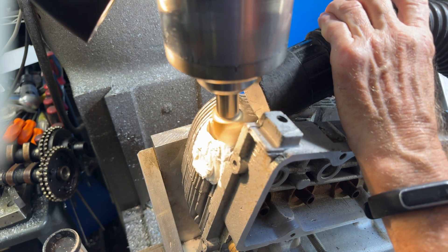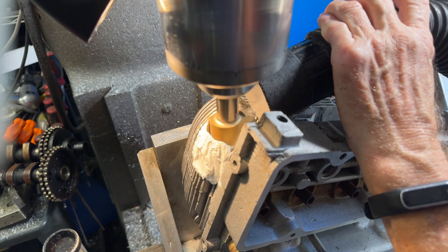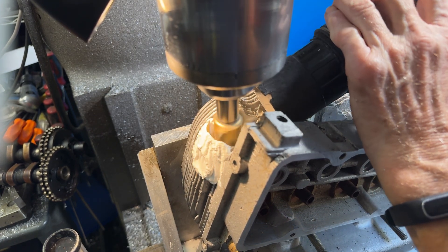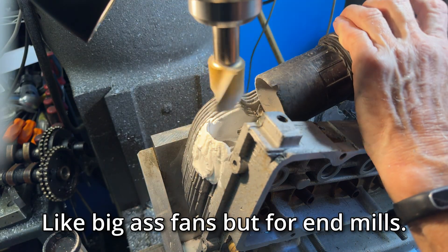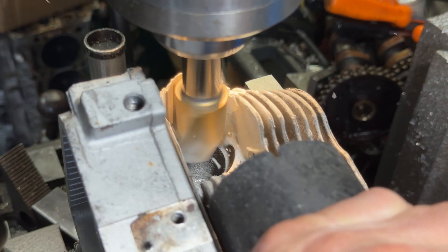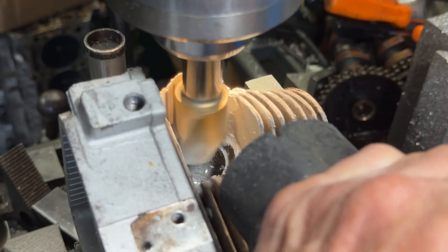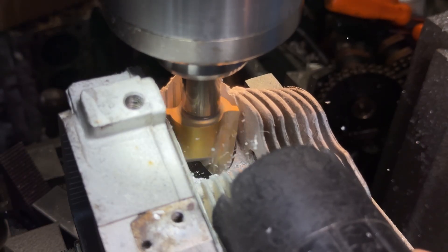Before we get into making the tubes themselves, first we have to cut the holes in the heads for the tubes. To do this, we use a big-ass end mill. We have to add plaster to the fins so they don't break when we try to machine them. This then means we have to use the world's loudest vacuum. But in the end, we get very nice 18-degree holes because we mounted the head on the plate of many holes at exactly 18 degrees.